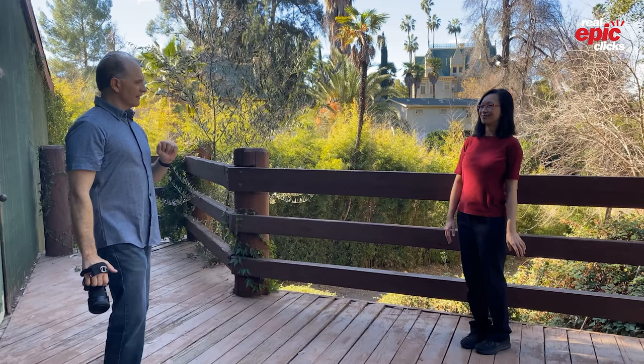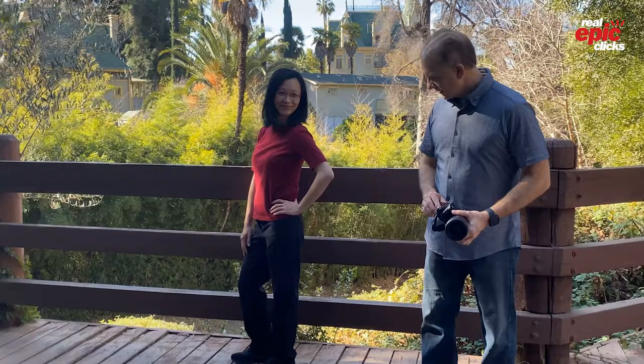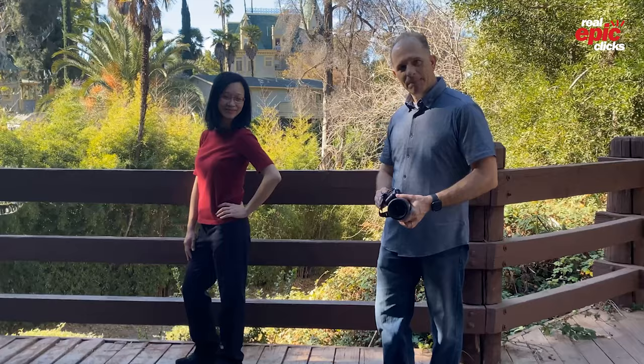Tip number one: S-curves. For women, we want to show off your curves, so you want to have a pop in the hip and a pop in the shoulder. That will make every picture look so much better.